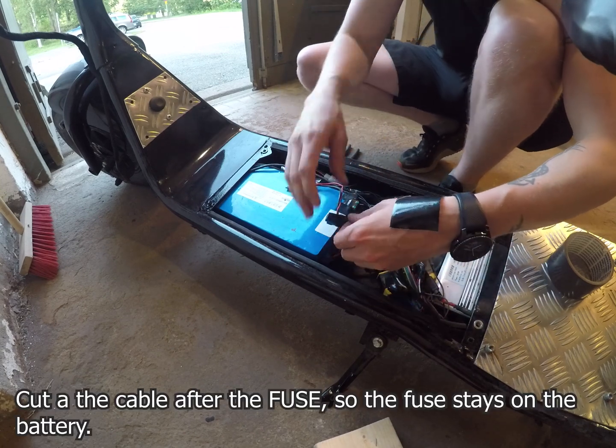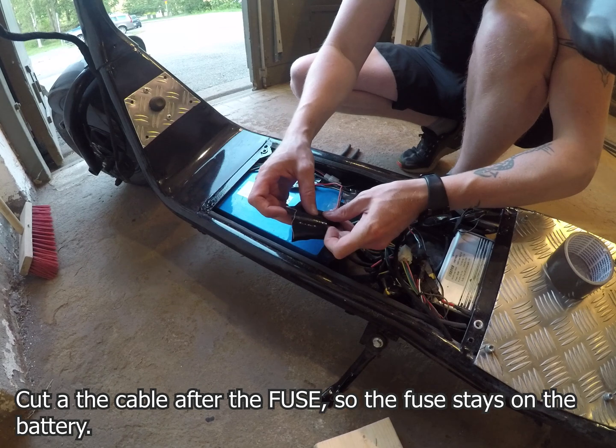After removing the fuse, you see me cutting the positive and the negative wires, and then I just put some tape on them to make sure they're safe.